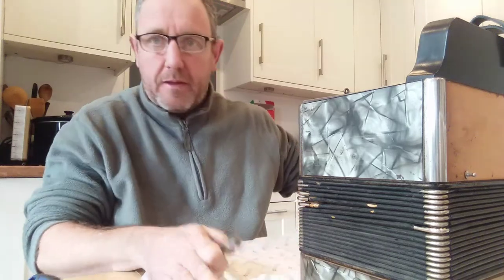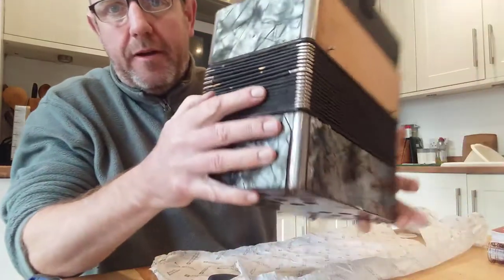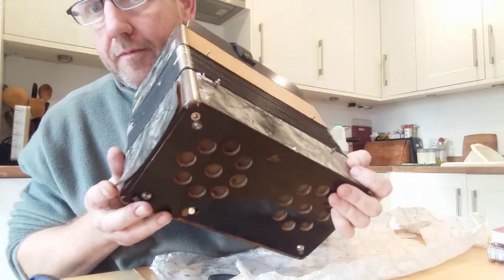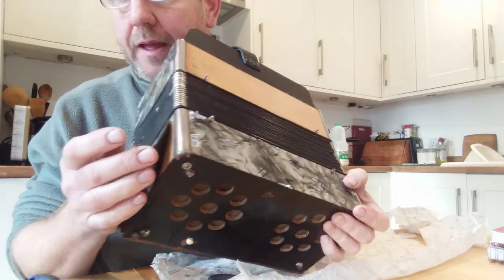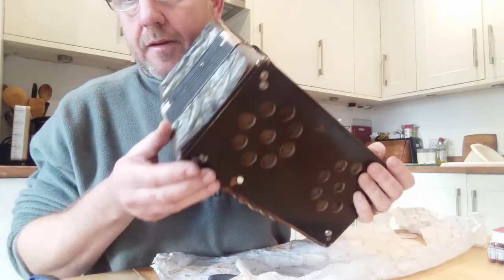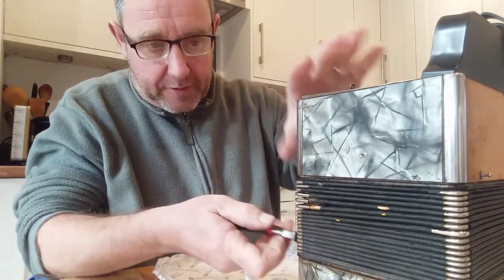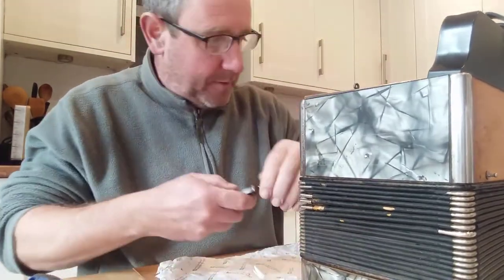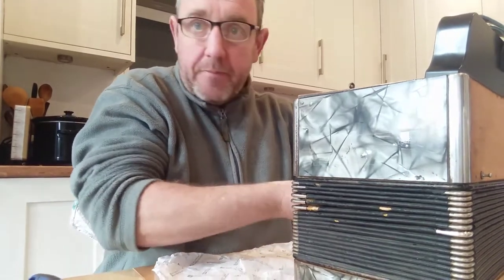I'm going to fix the finish on here. You can see the cylinder just peeling off on this side here, so I'll do a quick little fix on there. I'll just show how to do that one. So take the pins out and take the base end off.